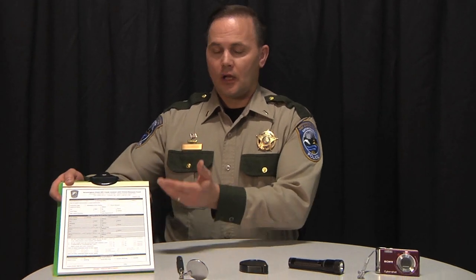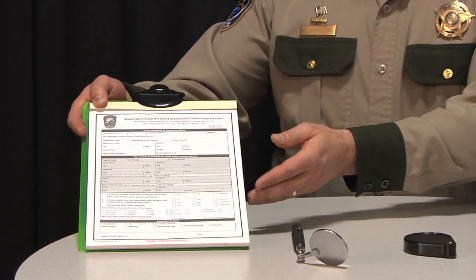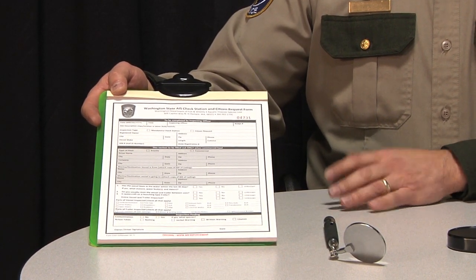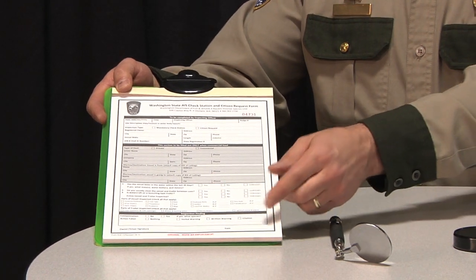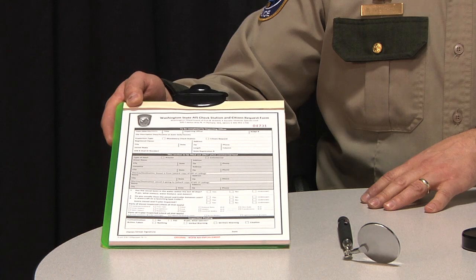One of the first things that you should have when conducting watercraft inspections is a watercraft inspection form. This form allows you to record the pertinent information for tracking the vessel and it also serves as a checklist for when you're inspecting the various parts of the watercraft. As you inspect each part of the watercraft, check it off your list to ensure you're not going to miss any of those key components.